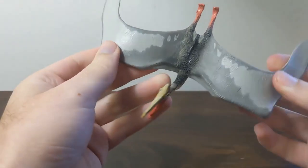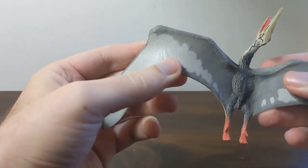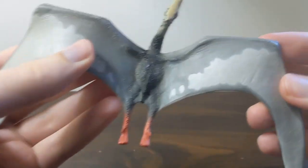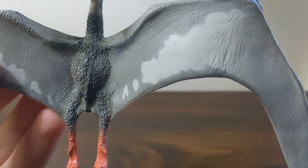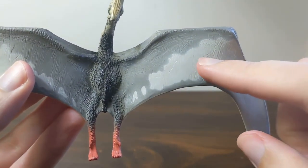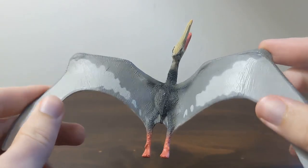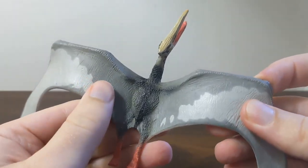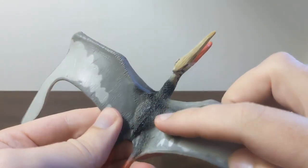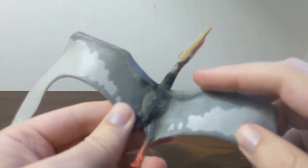So let's take a look at the original one. The original Quetzalcoatlus has a nice little texture to it. I like the wrinkling texture on the wings. You can see it's got a mottled light gray and dark gray color pattern which I think is really cool. It kind of grades into this darker gray and black color pattern here on the torso with these feathers or pycnofibers.